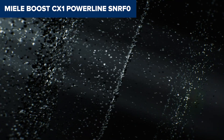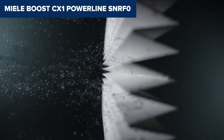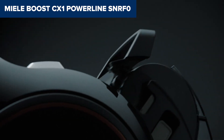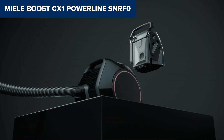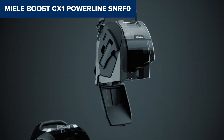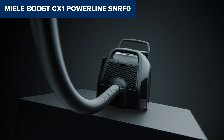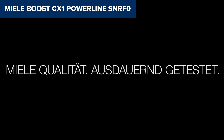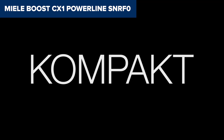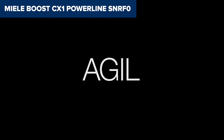Despite its strengths, this device has some notable drawbacks. Its design can be cumbersome on stairs, as it tends to topple over if not carefully placed. Additionally, the vacuum is on the heavier side for its compact size, which might be a challenge when carrying it between floors. Overall, this model offers robust cleaning performance and convenience in a compact form, though it may require some effort and adjustments for optimal use on stairs and in large areas.